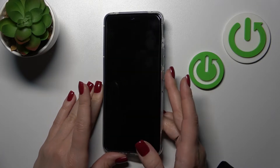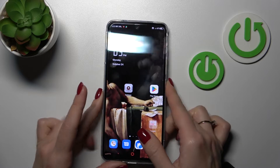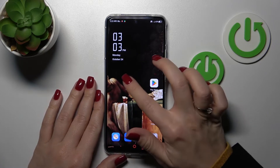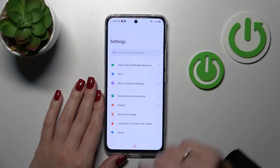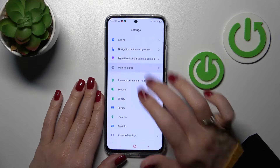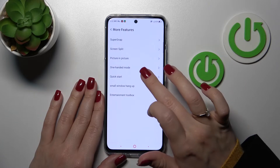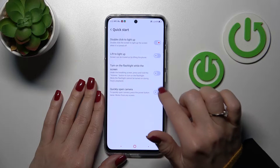So, just by double pressing the power key, we can see that we can only unlock the device. If you want to launch the camera app by double pressing the power key, we should first open the Settings, then scroll down to More Features, and click on Quick Start. The quickly open camera switcher is currently turned off.